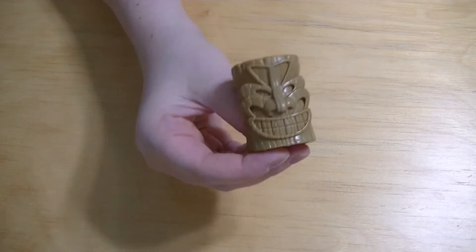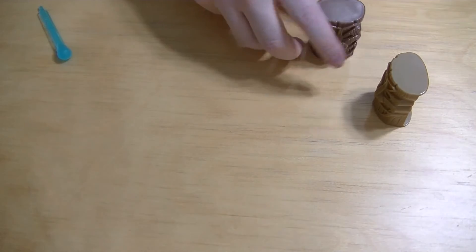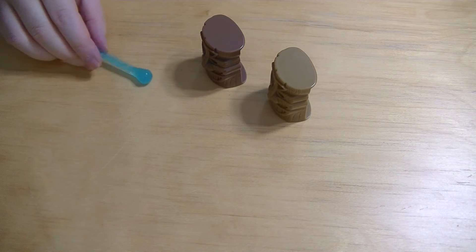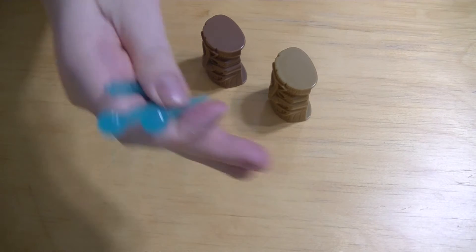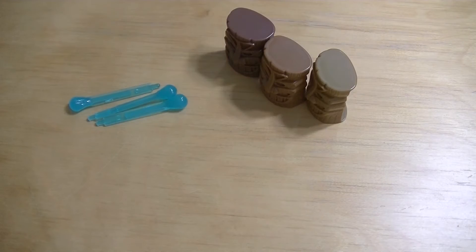So it comes with this here, and it comes with that one as well. Then it comes with these cannonballs — they come with three. Then it comes with another one of those as well. So those are the three.